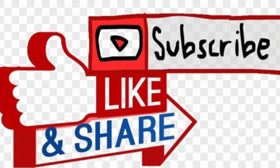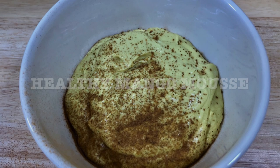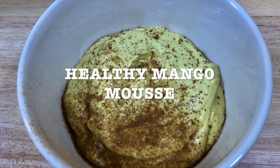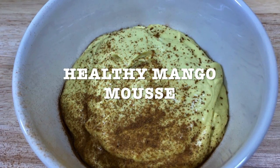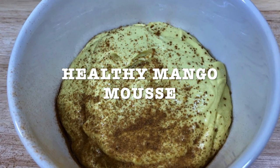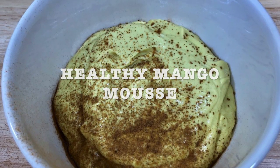Stay tuned — today's recipe is healthy mango mousse. I used to make it with condensed milk, and it tastes amazing with condensed milk, but this is the super healthy version made with cashews. So let's start!